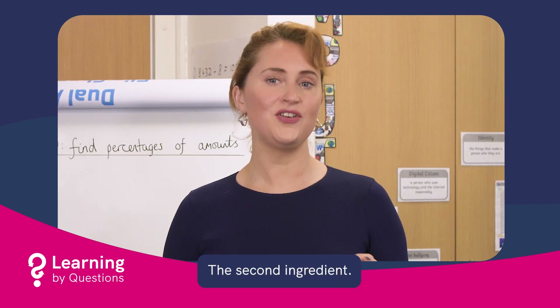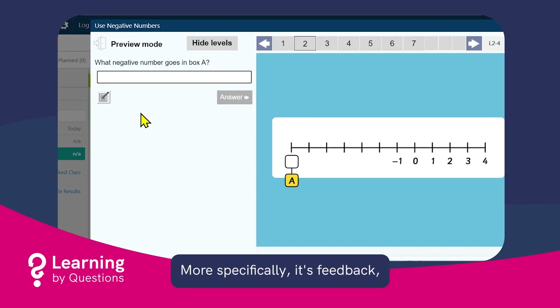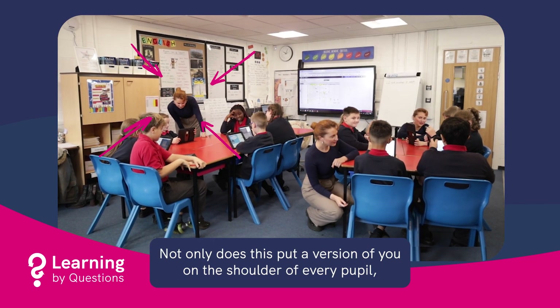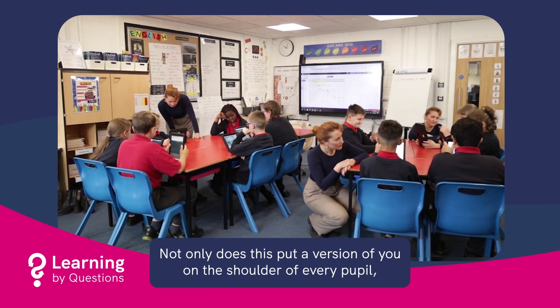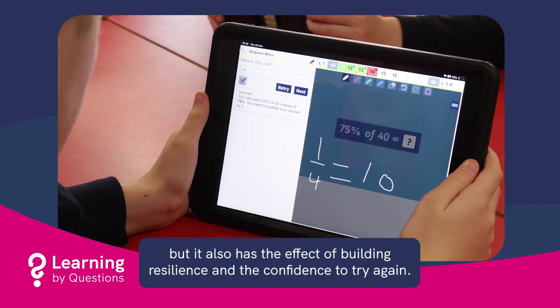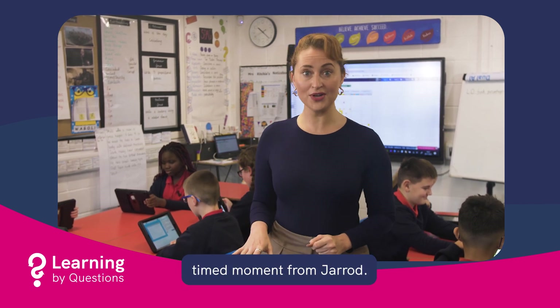The second ingredient is the answers — more specifically, it's feedback. Helpful, constructive, immediate feedback that responds to the answers pupils give. Not only does this put a version of you on the shoulder of every pupil, but it also has the effect of building resilience and the confidence to try again. And confidence is key, as you'll see from this perfectly timed moment from Jared.